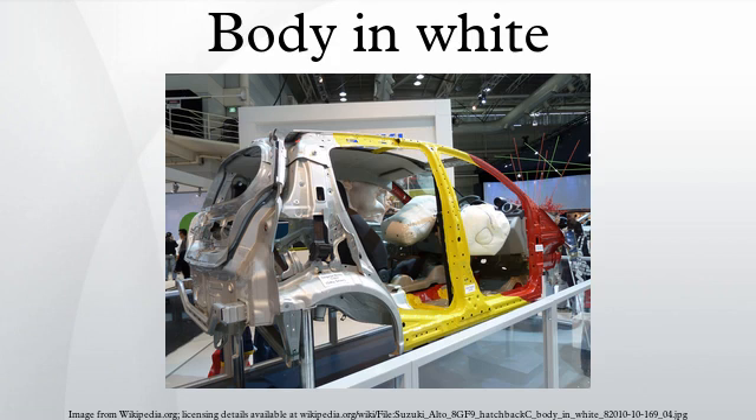Body in white, or B.I.W., refers to the stage in automotive design or automobile manufacturing in which a car body's sheet metal components have been welded together, but before moving parts, the motor, chassis sub-assemblies, or trim have been added and before painting.